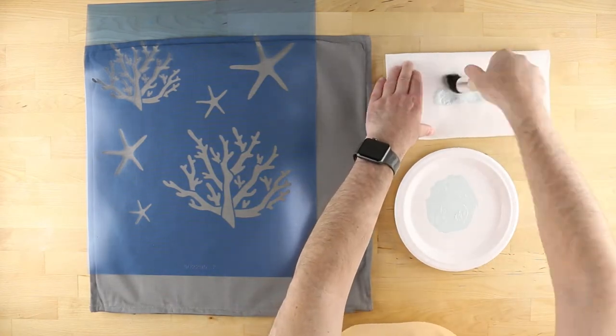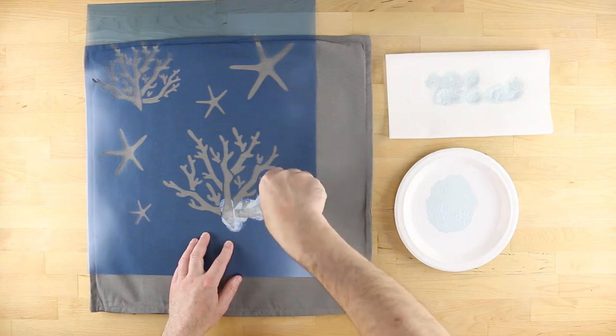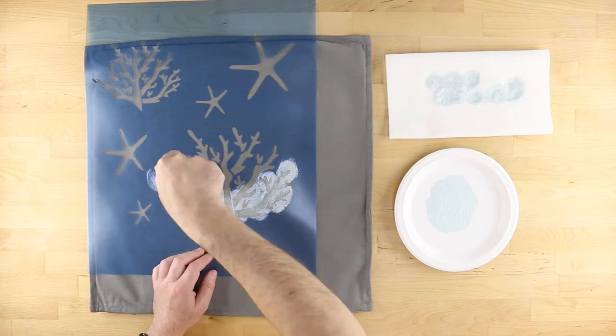Remove excess paint from the brush by swirling it on a stack of paper towels. Too much paint on the brush may result in blotchiness or bleeding underneath the stencil. Apply the color using numerous light coats.